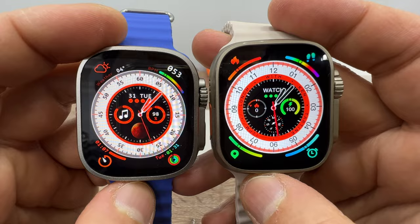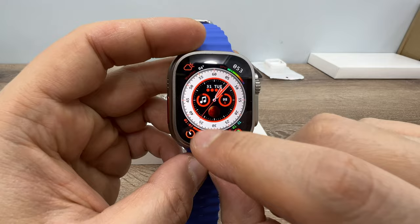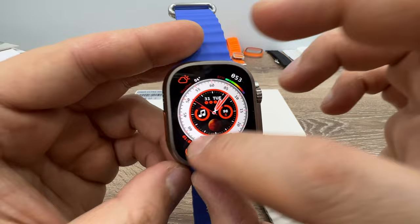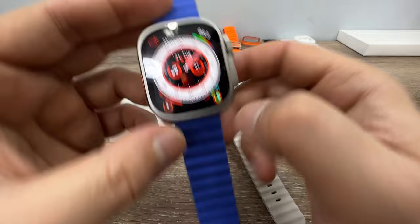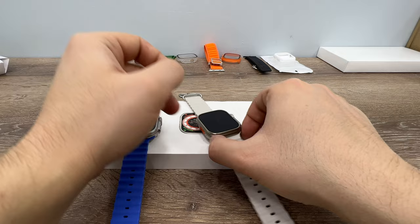Looking at screen quality, the Evo Ultra 3 has a better screen. Regarding icon functionality, on the Evo Ultra 3 the icons sometimes work and sometimes don't — the touch sensitivity is inconsistent. Even after the latest update fixed some issues, the touchscreen still occasionally drives you crazy. On the Weaver UltraMax, the touch works pretty well.